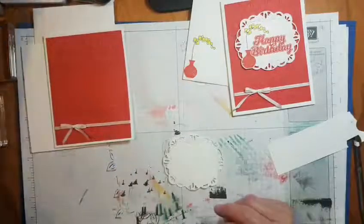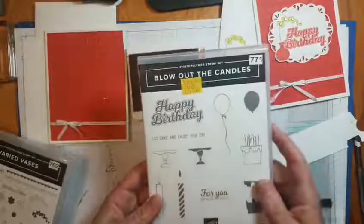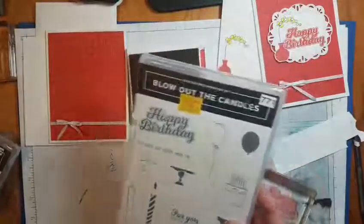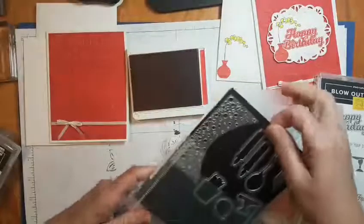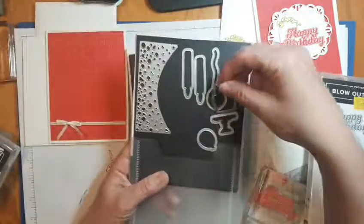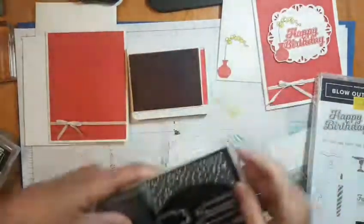We're going to use Poppy Parade - this color is Poppy Parade, it's a returning color from a couple of years ago - and Happy Birthday. The Happy Birthday comes from Blow Out the Candles. The Blow Out the Candles set also has the candles and confetti dies, so let me show you what they look like. Here's the candles and confetti dies - some candles, a couple of balloons, a cake, a cake plate, and a tag topper.